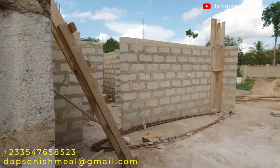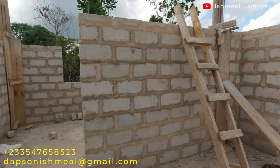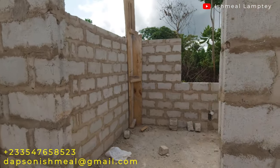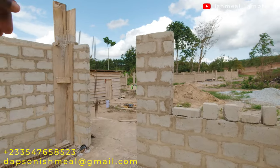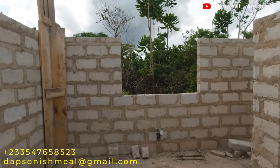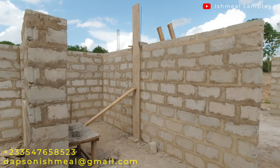The entire columns within the house total 16 pieces — 8 pieces to the right side of the building and another 8 to the left side, all of which have been cast. To the front part of the building we have two columns yet to be cast, and towards the back part of the building behind the kitchen we also have two columns to be cast.